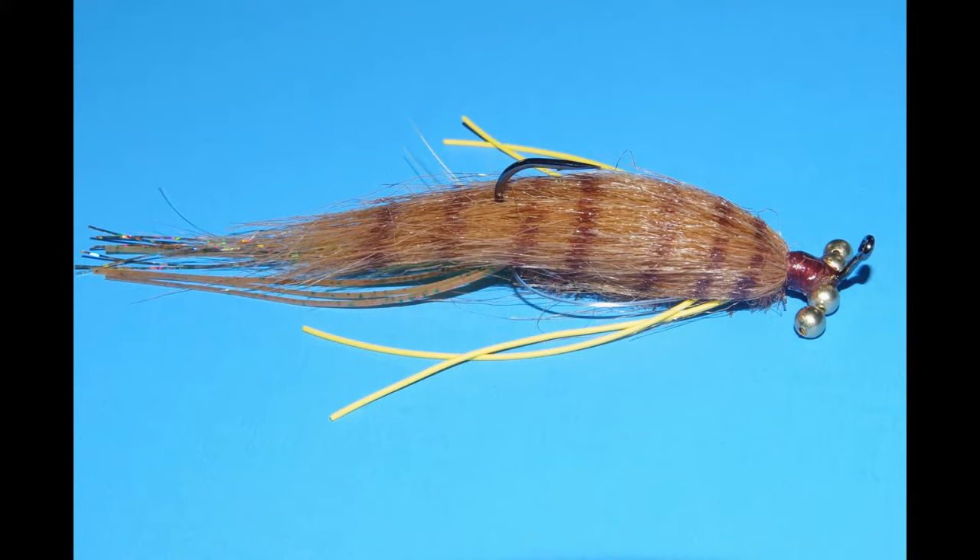I gotta say it — I love smallmouth bass on the fly. This pattern, which I call the smallmouth gotcha, is great for covering hot spots or fishing along the bottom for sluggish fish. It's got a ton of features I like in a pattern. Let's see how to tie it.